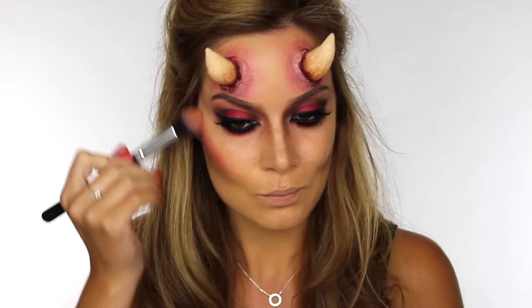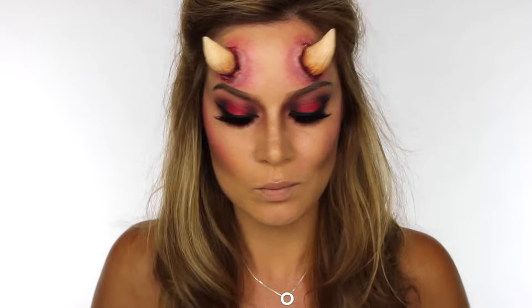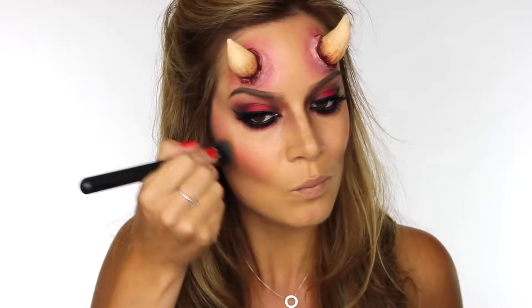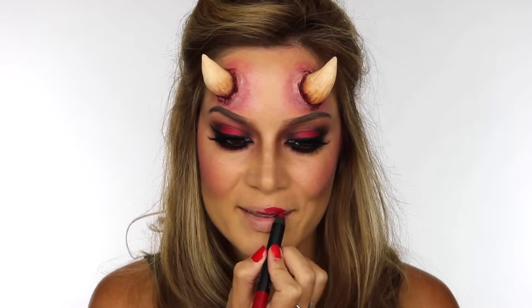For blush I'm using the same red eyeshadow we used on the eyes. Don't be afraid to apply a lot more than you would generically use — and if you apply too much and want to blend it out slightly, you can use your foundation brush to do so.